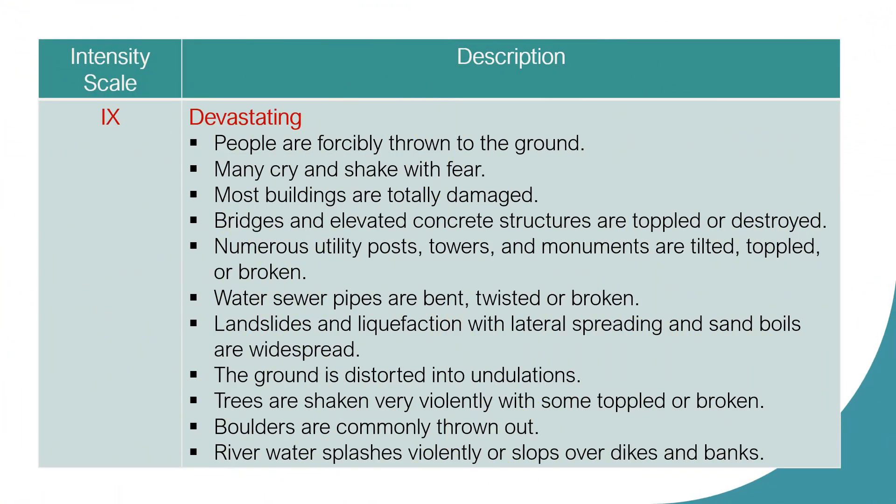Intensity Scale 9: Devastating. People are forcibly thrown to the ground. Many cry and shake with fear. Most buildings are totally damaged. Bridges and elevated concrete structures are toppled or destroyed. Numerous utility posts, towers, and monuments are tilted, toppled, or broken. Water and sewer pipes are bent, twisted, or broken. Landslides and liquefaction with lateral spreadings and sandboils are widespread. The ground is distorted into undulations. Trees are shaken very violently with some toppled or broken. Boulders are commonly thrown out. River water splashes violently or slops over dikes and banks.